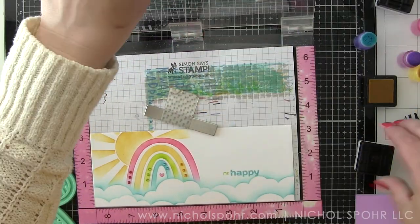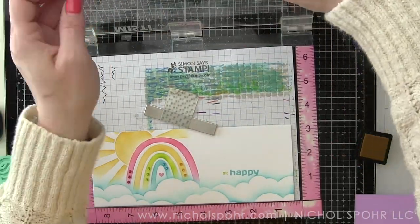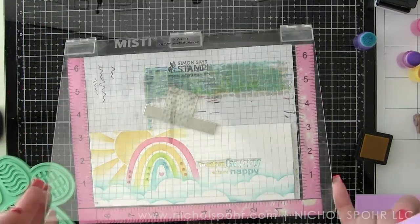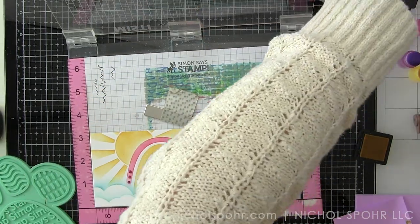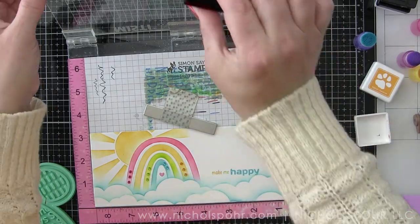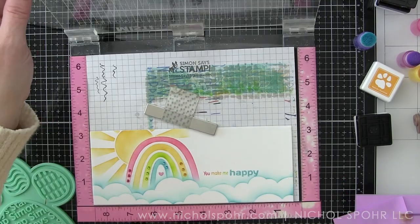I'm going to do the same thing I did for the A2 size card — put foam adhesive on the back of this panel and pop it up on a slimline card base that measures three and a half by eight and a half inches. That's going to leave us with a nice thin white border, about an eighth of an inch, all the way around this panel.